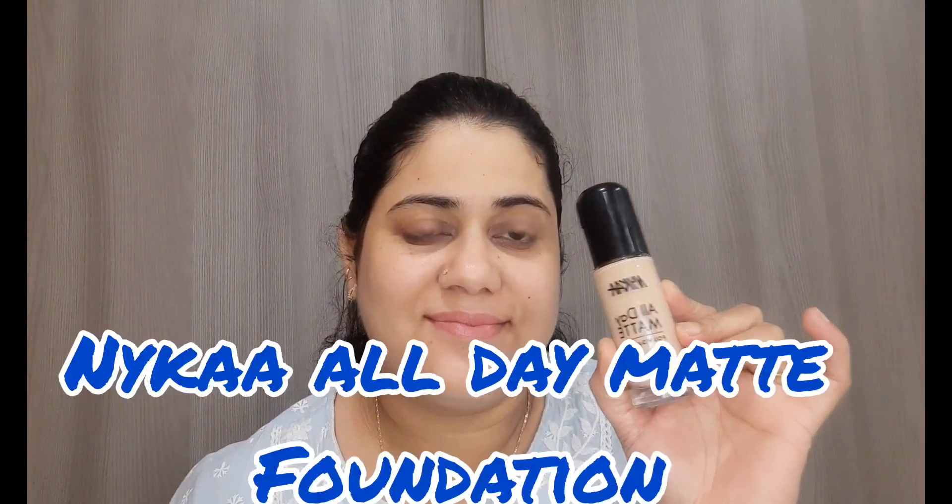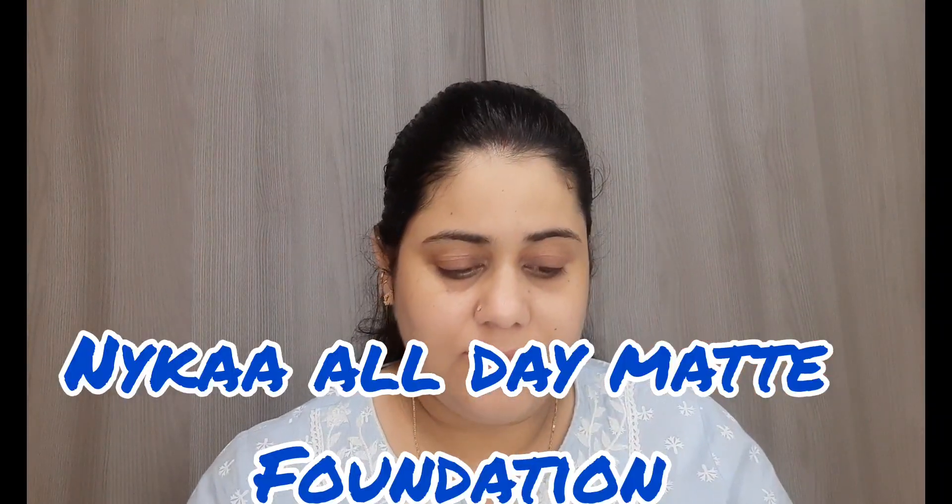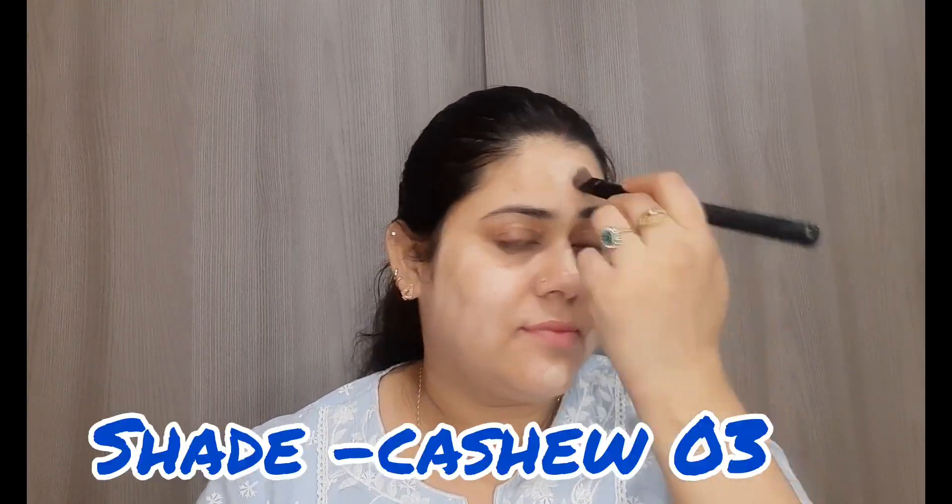Now I am applying foundation — this is Nica foundation. I am using a concealer brush here because my foundation brush needed washing and I forgot to wash it, so that's why I am using this brush.